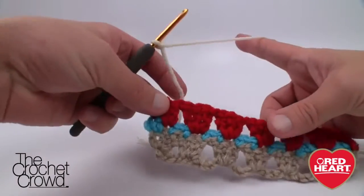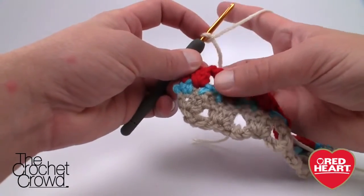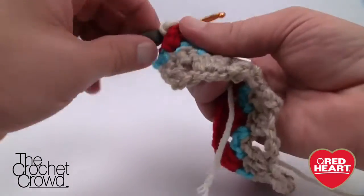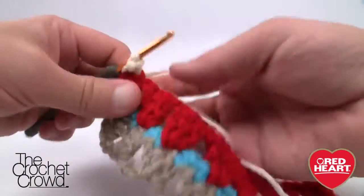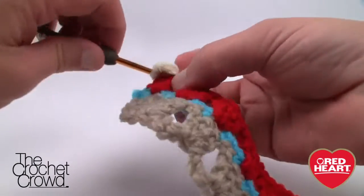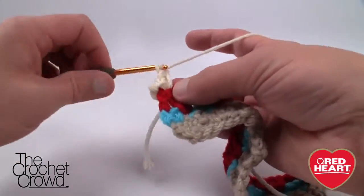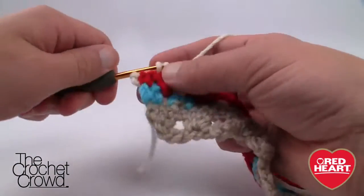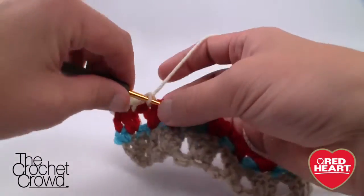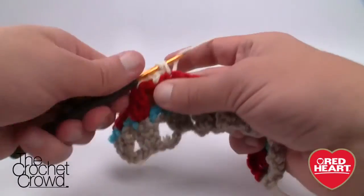Row four is just a repeat of row two. Come into the very edge again just like before and join the yarn. Pull it through and single crochet into that same one. Chain one, then come to the other side of the last stitch, chain one, come to the first grouping of three, chain one, back to the second side of that grouping, chain one, the next group of three. Do that all the way across — that will be row four.